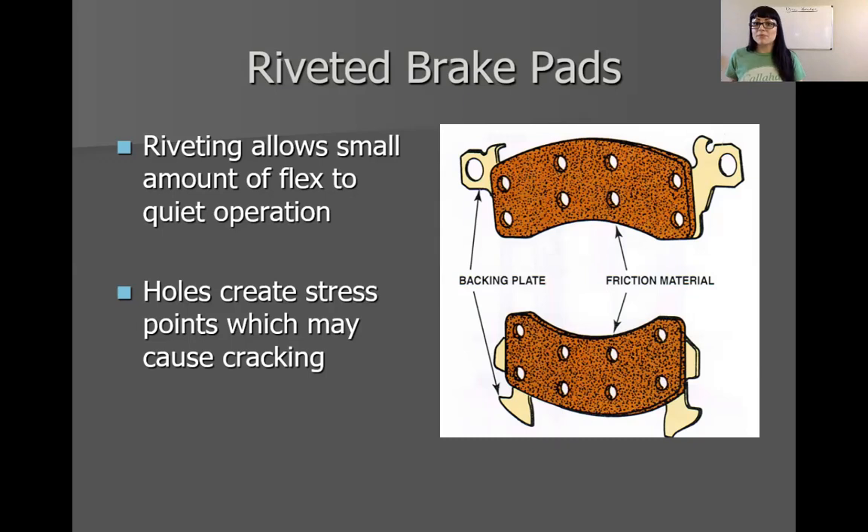I know we're bouncing back and forth using terms like lining material and friction material. This picture is straight out of your book. The book even talks about friction material actually being the rotor rather than the pad, and that the pad is a lining material. I'm just going to use the term rotor and pad. The pad material is actually riveted to the backing plate using rivets. Some advantages and disadvantages: riveted brake pads are generally a little bit quieter because they allow for some flex. However, just like cross drilling, those holes create stress points, so riveted brake pads are a little bit more prone to cracking than mold bonded pads.